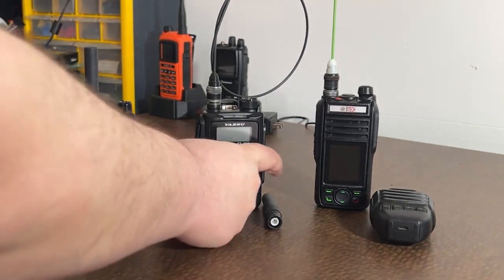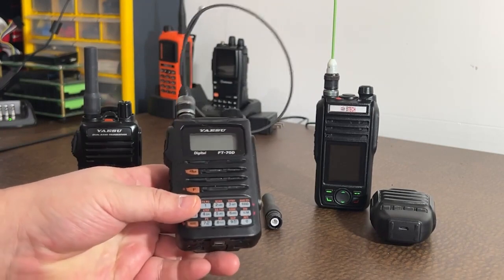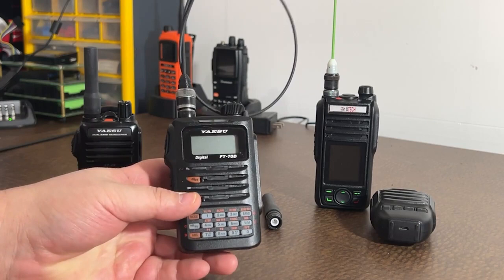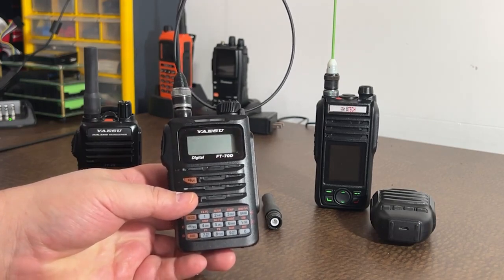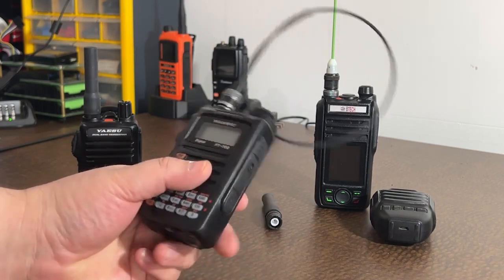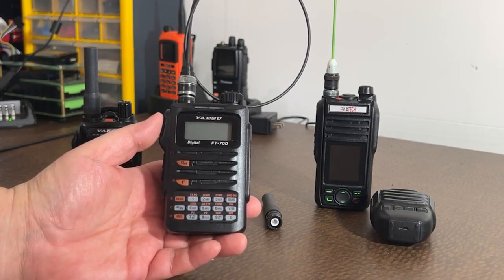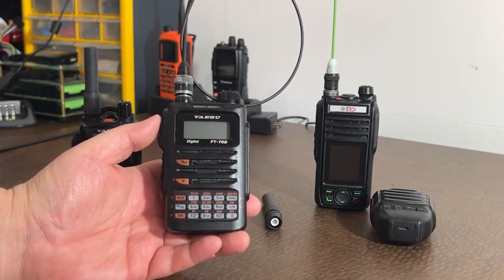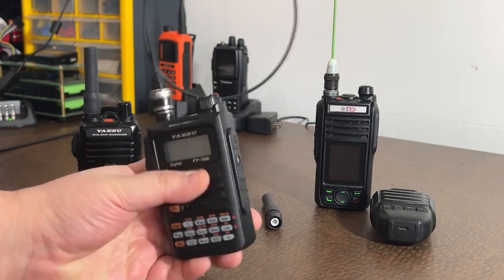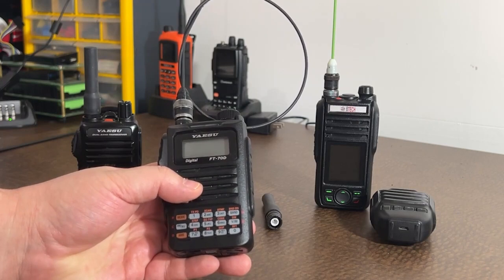Next up is the FT70. I recently purchased it — I was at the Ham Radio Outlet up in Dallas during my training, went and saw the guys up there. Robert, the manager, amazing guy, shout out to him. He sold me this FT70 and I have been no more pleased. This thing is an amazing radio. I know people have complained about battery life with this, but I actually bought a lithium-ion 2,000 milliamp-hour battery that I haven't even used yet — I've just been using the stock battery.